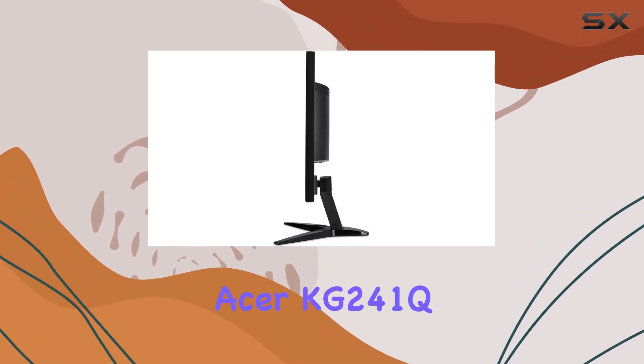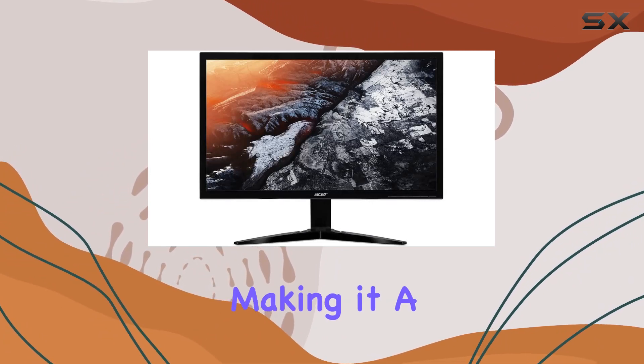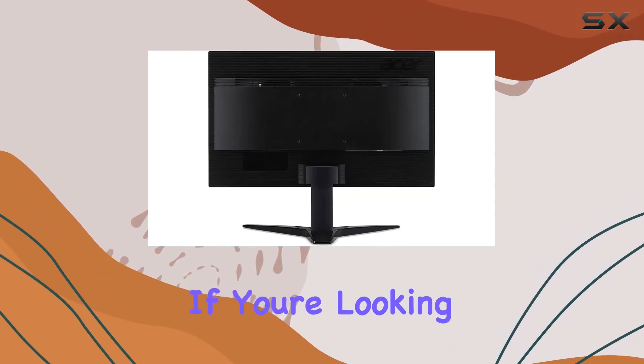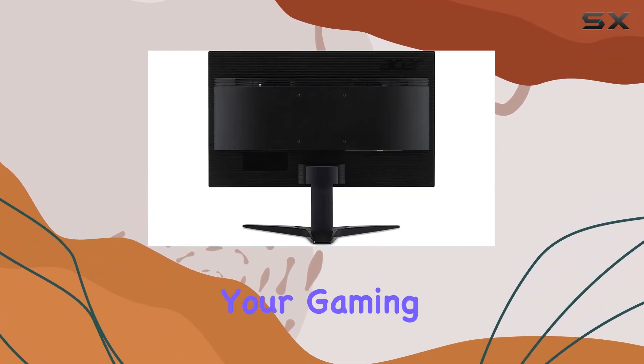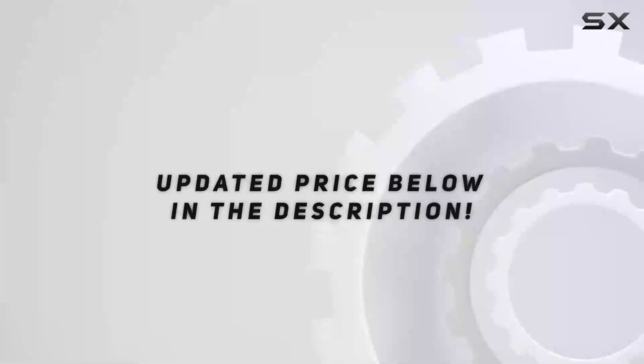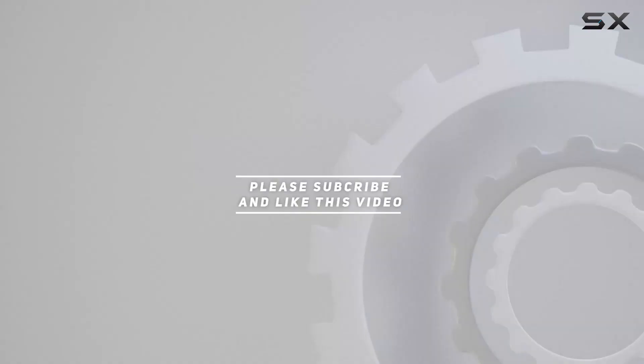In conclusion, the Acer KG241Q SPIPE is a budget-friendly gaming monitor with a high refresh rate, making it a solid choice for gamers who prioritize performance over resolution. If you're looking for an affordable option to elevate your gaming experience, this monitor is worth considering. Check out the video description for updated price, and thank you for watching.